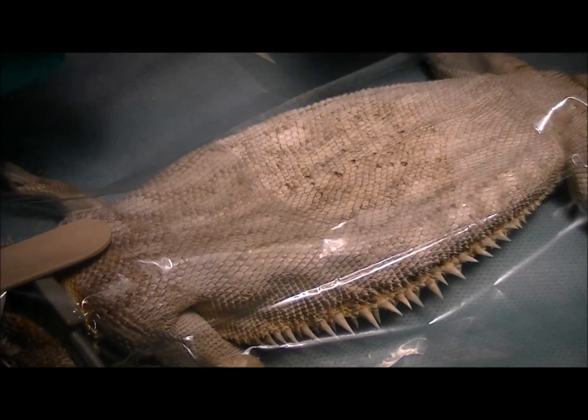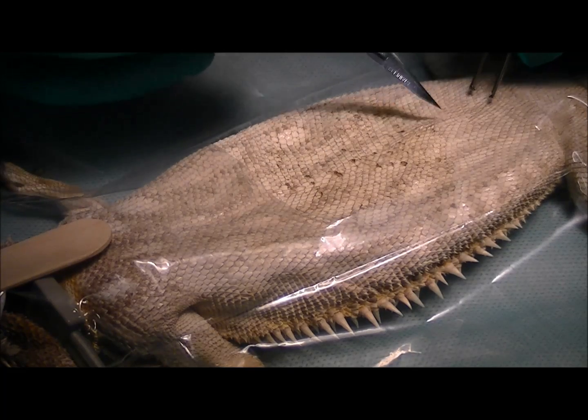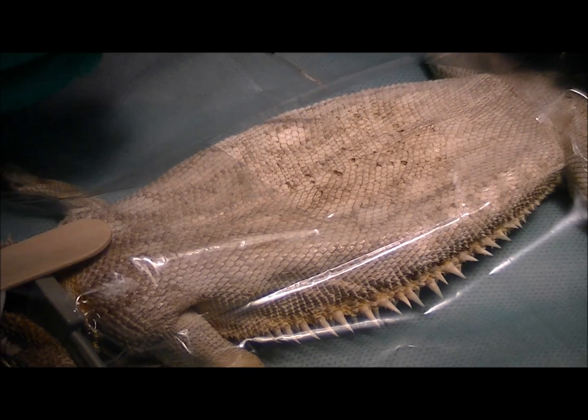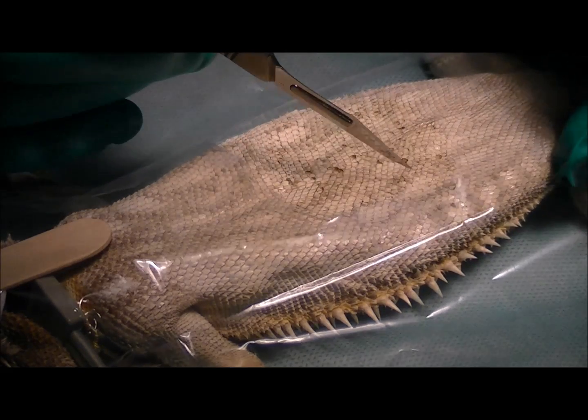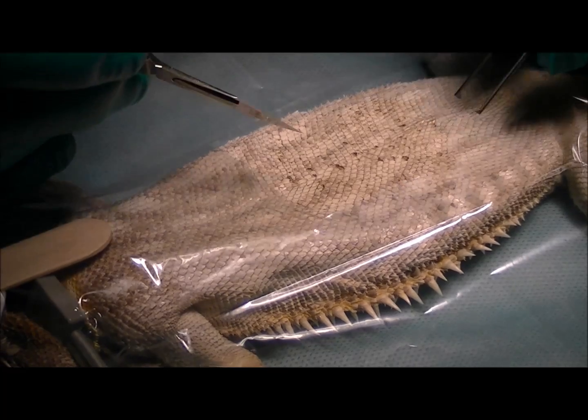We've got Dragon anesthetized and we're just about to make the incision. We're going to make it just off the midline here because there's a large vein that runs down the middle, so we want to avoid that. We're going to be aiming on the right-hand side here because on the ultrasound we can see that whatever is stuck in there is on the right-hand side, so we'll make that incision.